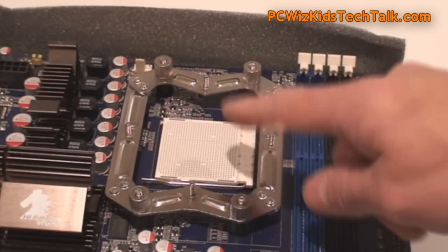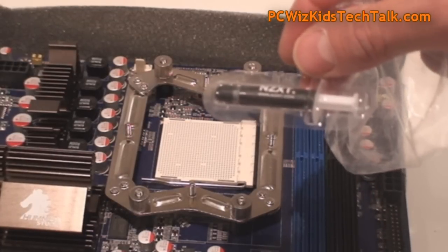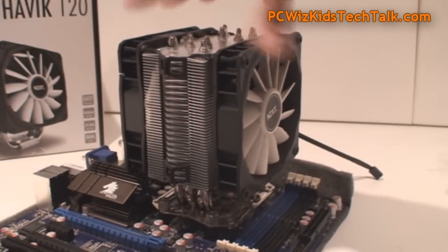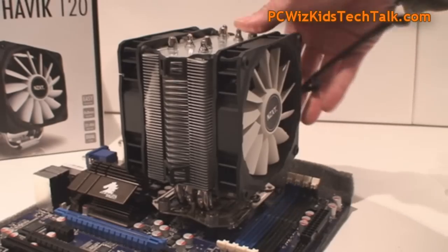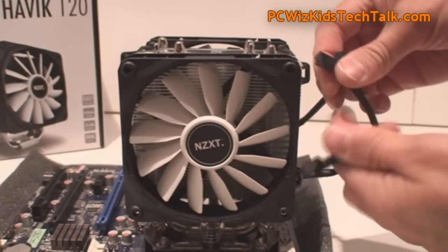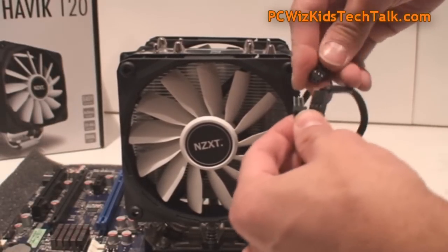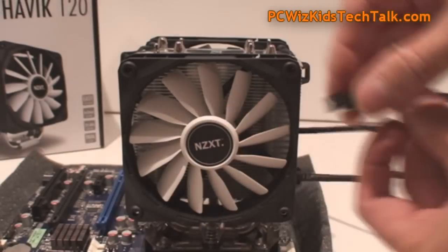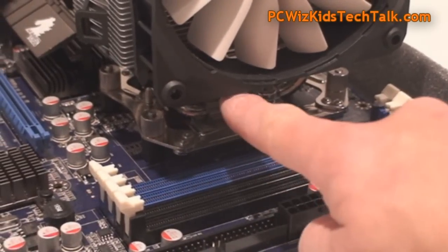Once you've attached the bracket, you can put in your CPU, apply the thermal grease that it came with — I made a separate video on how to do that — and then attach the cooler itself. Easy installation, honestly. Here are the two connectors for the fan; you just attach them to the splitter and then attach the other end of the splitter to your motherboard, and you're all set.